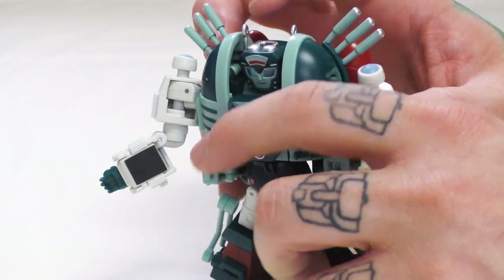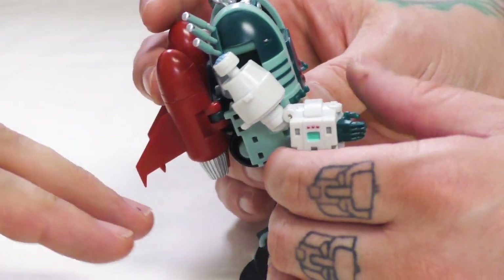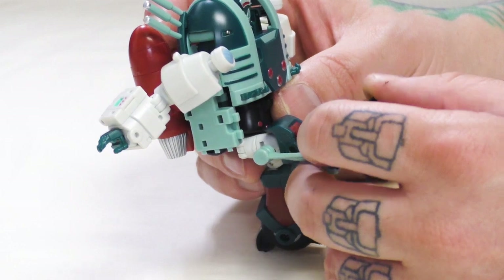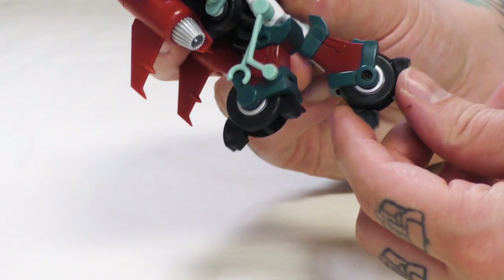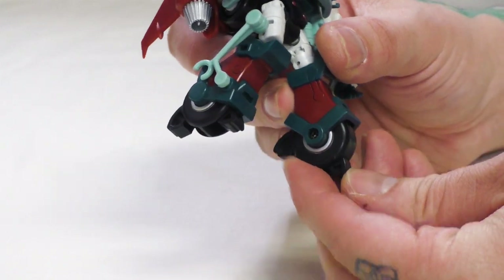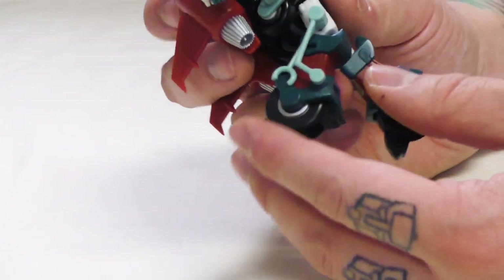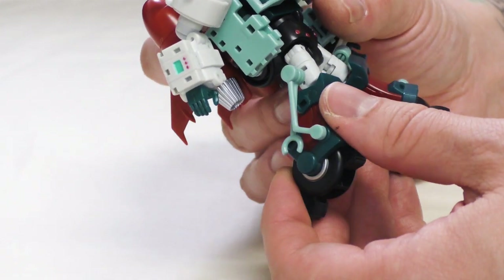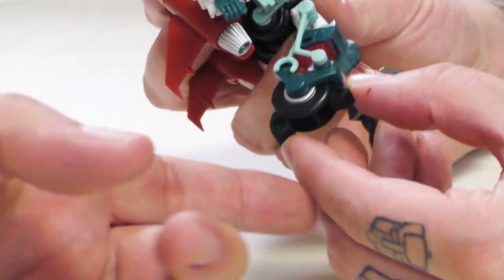I'd like to give a shout out to the forums on TFW2005 because when you transform her, you have to smush her legs together. I smushed her legs together and her feet were floppy as crap and couldn't stand for anything. I read in the forums that someone said they fixed it by tightening the screws. Then two posts later someone said no — you just have to push her legs in until you feel like they're breaking. I did that and it's a friction joint that holds them much tighter.